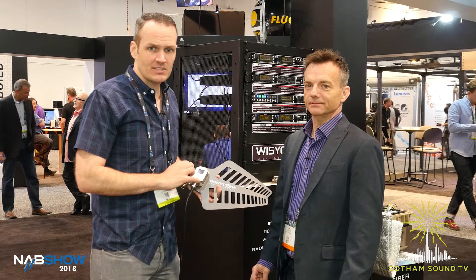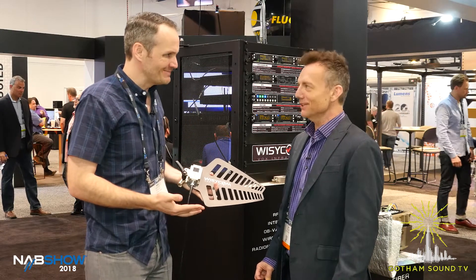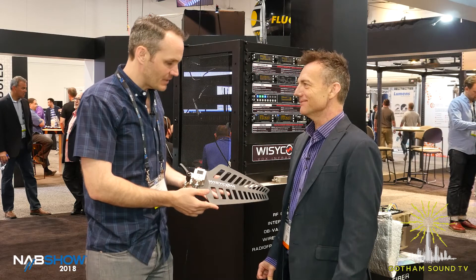Nick Houston here for Gotham Sound & Communications with Jim Dugan from Wizzicom USA. How you doing Jim? Good to see you. So we've got a new antenna here — tell me what's going on.